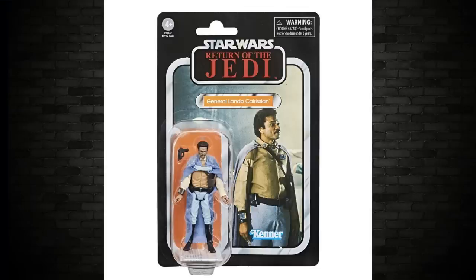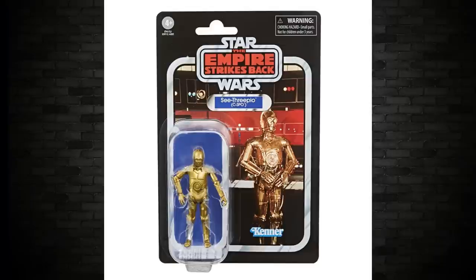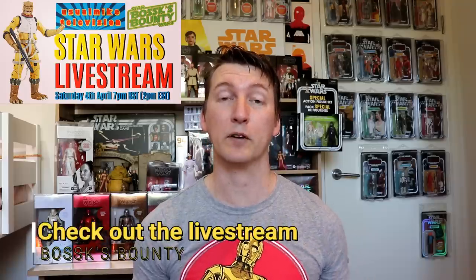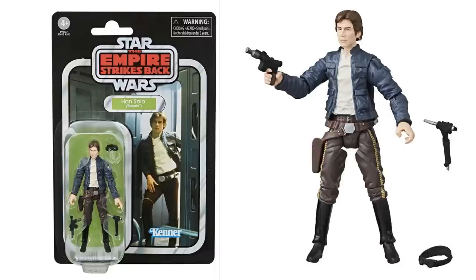Let's move on to wave 14 of the Vintage Collection. This wave was revealed way back at one of the conventions — probably Barcelona or Italy — and revealed the four that were going to be repacked. That set comprises Lando from Jedi, and the other three from Empire Strikes Back: Han Bespin, Luke Bespin, and C-3PO. Dorkside now has updated pictures, and people are mixed on it. The Han Solo Bespin is probably the best of the lot — I like that new updated face. The card back is almost the same. Very well done.